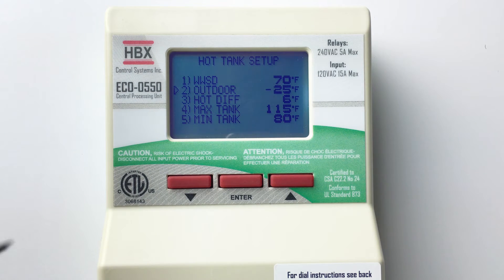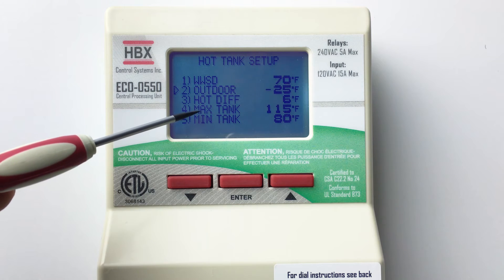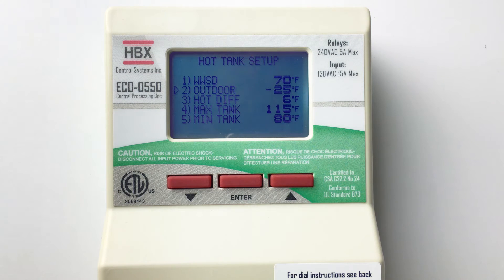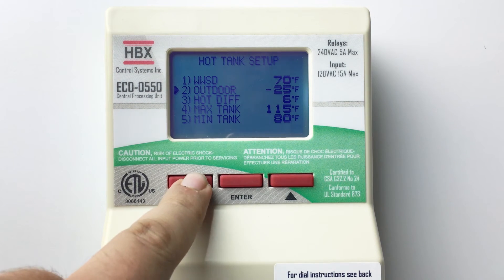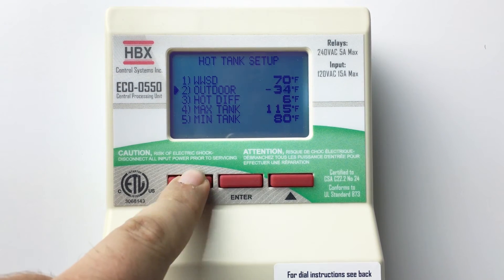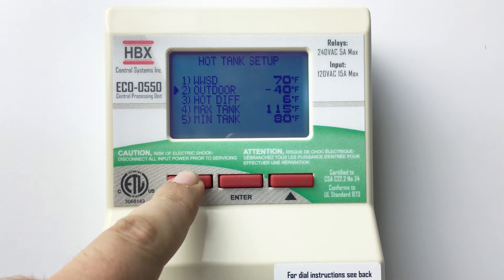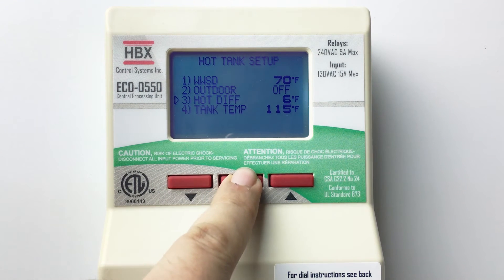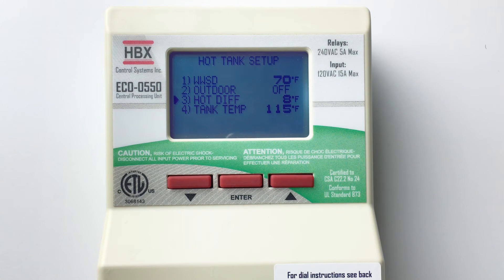The control will fluctuate the tank target from minimum tank temp to the maximum tank temp as the outside temperature rises and lowers. If you do not wish to have outdoor reset, set outdoor to off. The control will maintain the tank target at the tank temp set by the user. Hot diff is a differential on the hot tank and is half above and half below the target temperature.